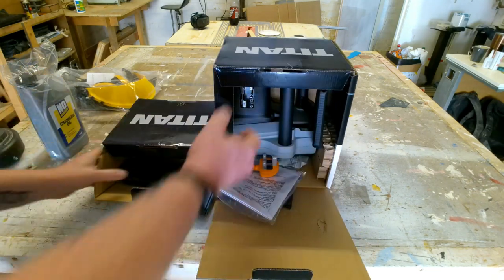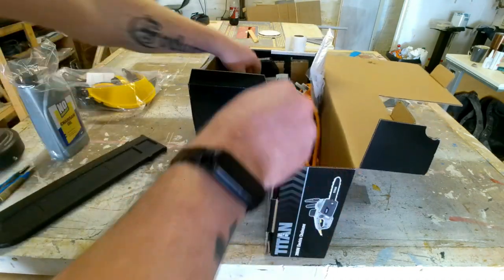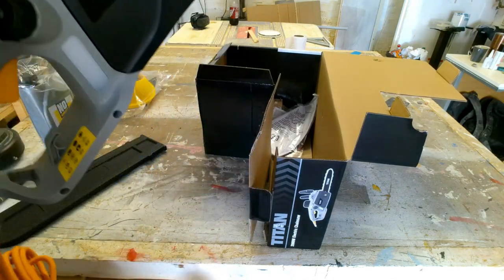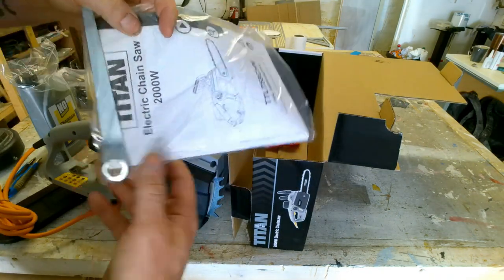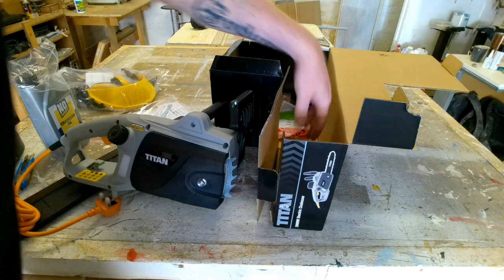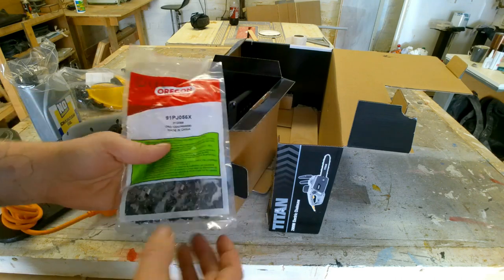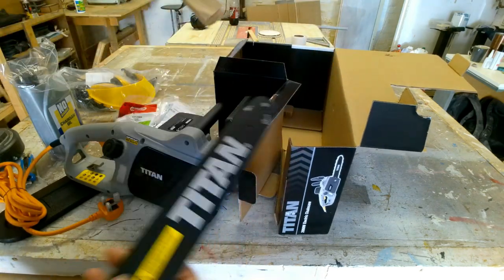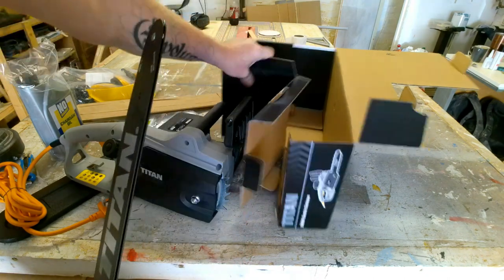So let's open it up and see what's in the box. Turning it on its side — you get your guard, your actual main machine, which seems all right, quite heavy, a decent weight. You get your instructions, and I'm guessing that bolt is to put your bar on and run the chain around. You get your chain — it's an Oregon chain. And you get the bar, which is quite a decent weight, nice and sturdy. And that is it.